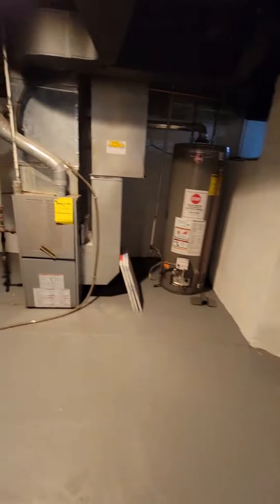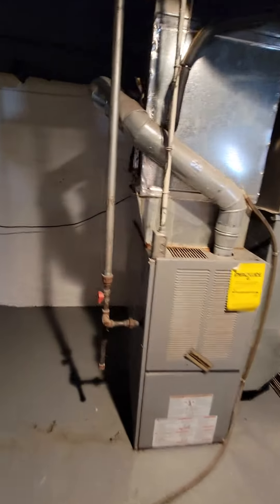As for the furnace, we may go high efficiency. It's going to be kind of tough to get up and over, but this little sidewall — we have a little over six inches up here to get up and make our transition out. We can go pretty much anywhere across this wall, and there's an open joist all the way along it.